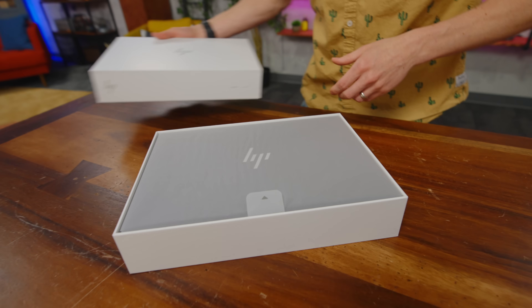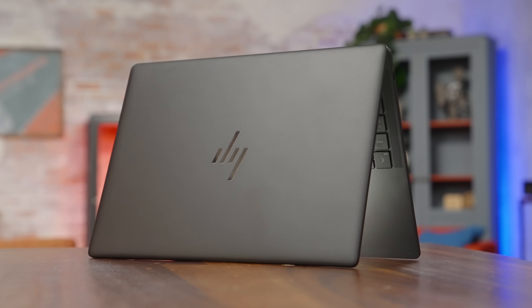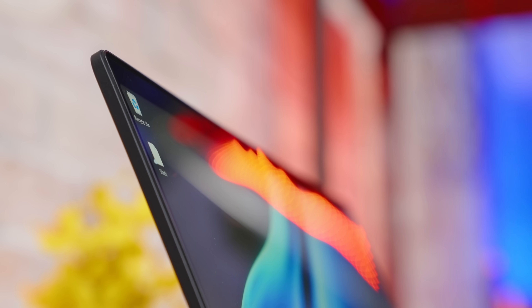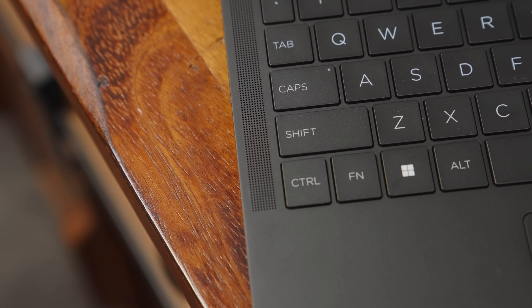Inside we have the Dragonfly Pro. First and foremost, this is powered by the latest generation of AMD processors, which is actually quite unique. This is a device which has been pretty much designed from the ground up to be co-engineered with AMD to take advantage of their latest tech. The lid is actually quite thick — feels solid. I will give them props that as a 14-inch laptop, I'm very happy to see upward firing speakers. Having speakers that fire directly towards you instead of firing down or through the back — that's a win.